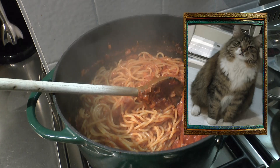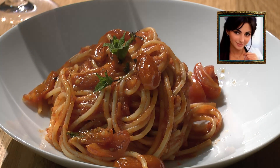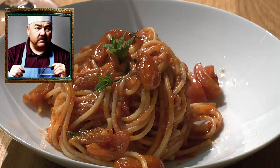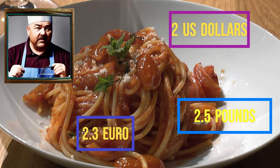You like that, no? Add the cherry tomatoes and a couple of mint leaves — enjoy! In conclusion, a good portion will cost you two dollars, or two pounds fifty, or two euros thirty. This must get you hungry!